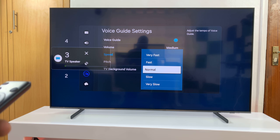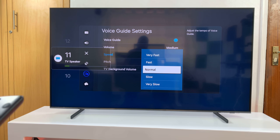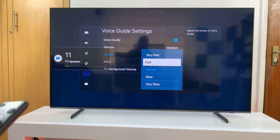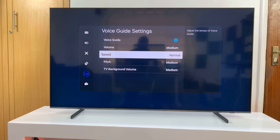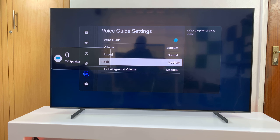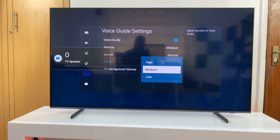If you want it a bit faster, just increase the speed setting — that's basically the speed at which the Voice Guide speaks. Below that you have pitch, which is the pitch of the sound from the Voice Guide. You can have a high pitch, medium, or low. It's medium by default but of course you can change it to whatever you want.